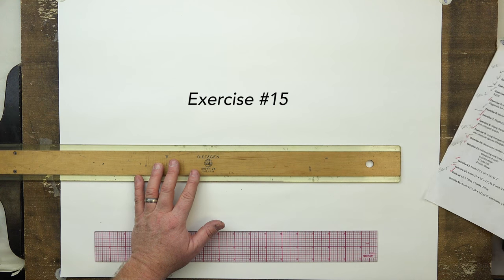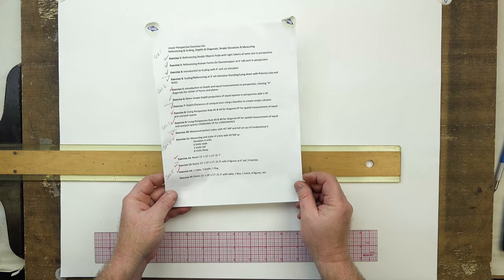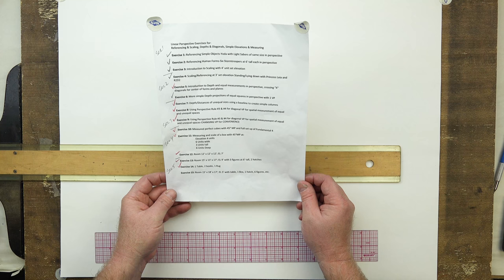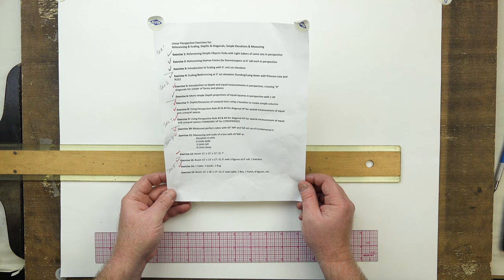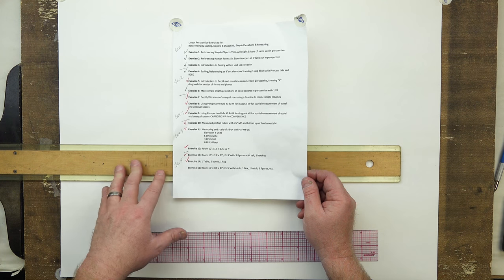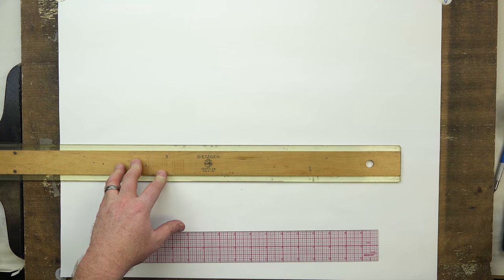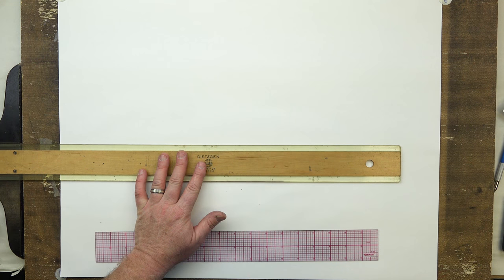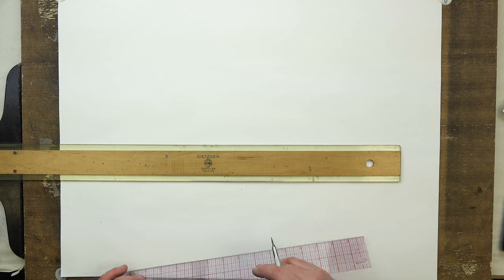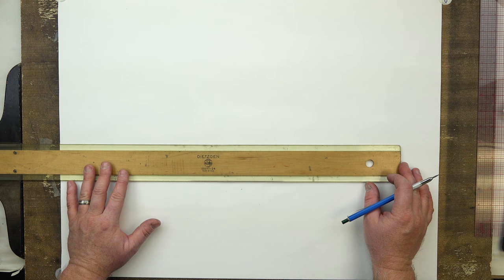We're at exercise 15 and we're going to be creating a room. It's going to be 15 units by 18 units by 17 units deep, with an elevation of five units. We're going to have a table, a box, a hatch, and six distinct figures in the composition — the most complex setup we've done thus far. First thing we want to do is get our setup in.